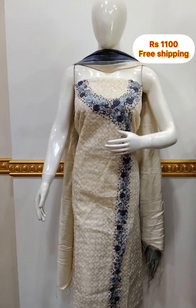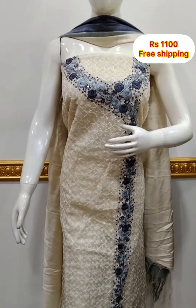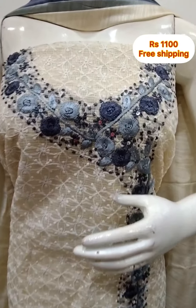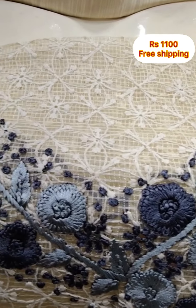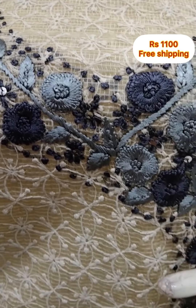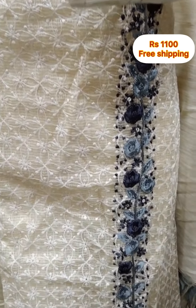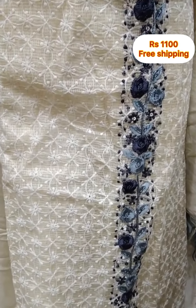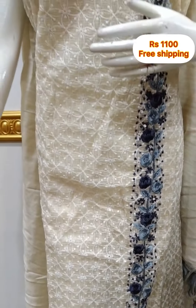The next piece is Tepp Chi Cotta fabric. There is handwork on the top. The neckline is 6 inches with hand embroidery. The top is 2.5 meters, 48 inches length. The shawl is silky fabric, and the bottom is cotton silk fabric, 2.5 meters.